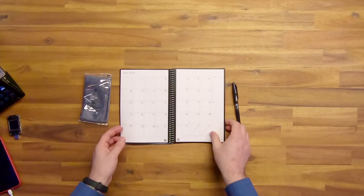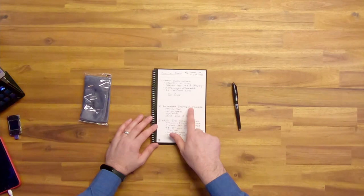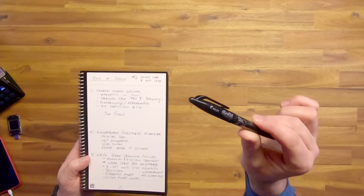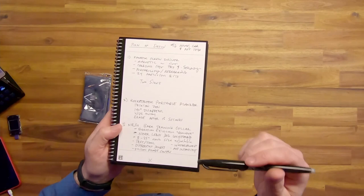Let me pull up something to show you — here's the run of show for today, with the Rocket Book portable planner listed. The cool thing I have to write down is the 140-degree disappear feature. The ink that comes out of this pen is really sneaky — this is not normal paper, it's super smooth. The ink will disappear when it hits 140 degrees Fahrenheit.